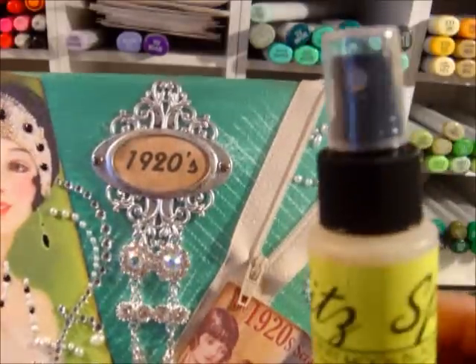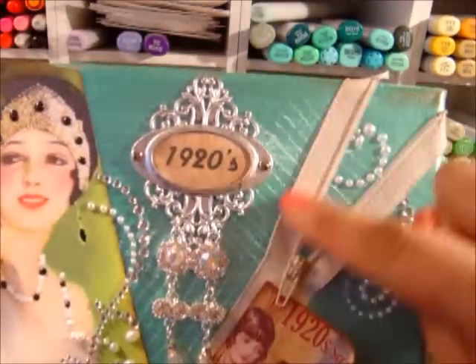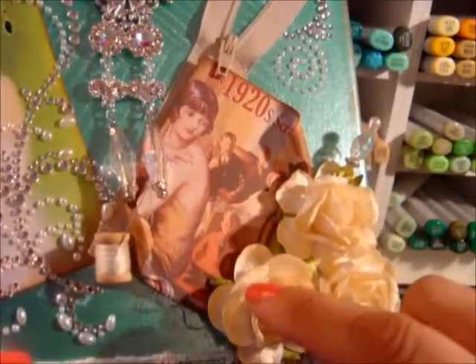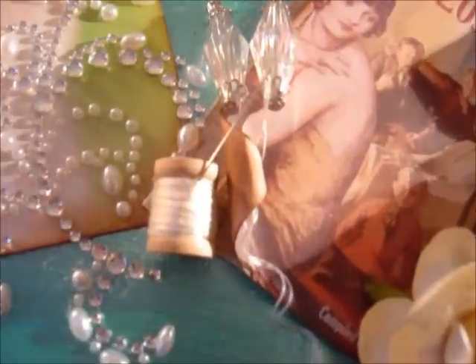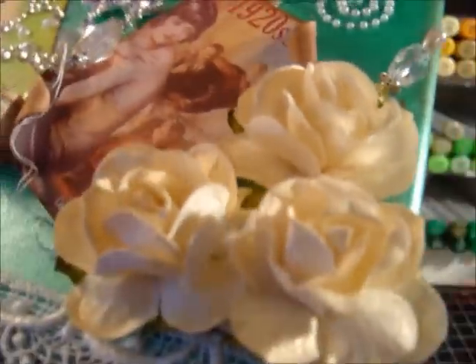We are having a blog hop coming up, so pay attention to that. It stiffened the fabric and made it super stiff, which gave it a texture I really wanted. Here I have another little ephemera that says '1920s Scrapbook,' and then I took a little spool of thread and put it here, and of course added my signature needle right there.